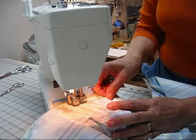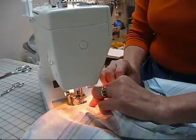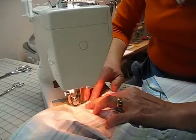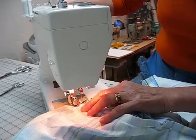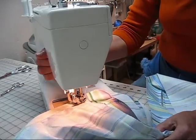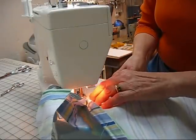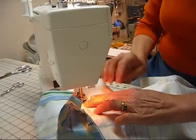Now my needle is down into the fabric — I can remove this pin now. As we come to the corner, we want it really tight to that cording that's inside the piping. Raise the presser foot, needle is down, pivot the fabric, making sure everything's smooth underneath. We're going to start sewing again. I'm going to walk this for the first stitch.